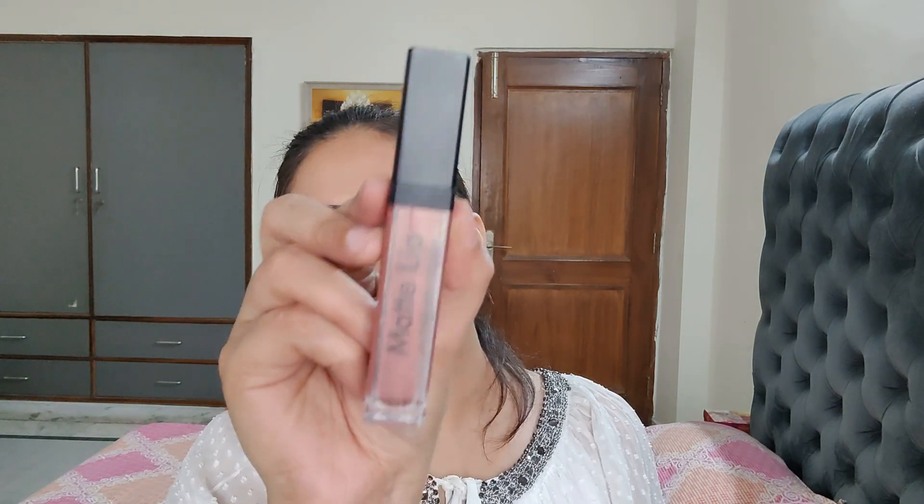For lips, I'm using Wet and Wild Catsuit Liquid Lipstick in the shade Coral Corruption. This lipstick got dry from the beginning — I'm not sure if that's its formula or if my lipstick just dried out. Then I'm using Swiss Beauty Liquid Lipstick in the shade Real Nude, applying it just in the center. I've shared lip swatches of these liquid lipsticks on my channel — I'll link it in the description box in case you want to check that out.